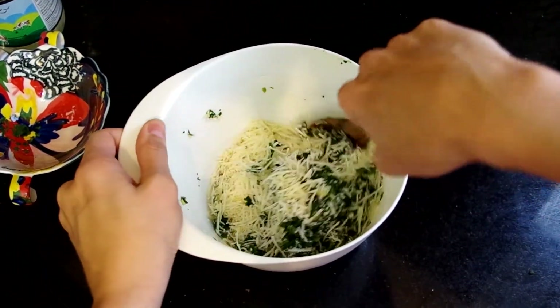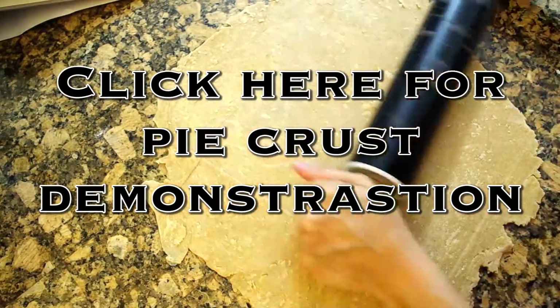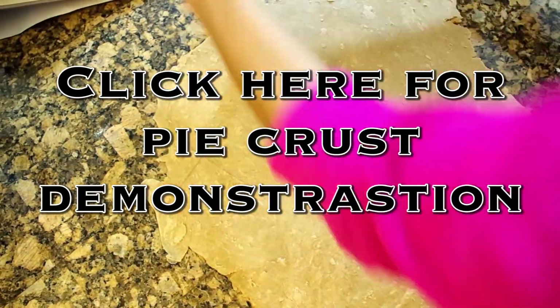Now I'm gonna set that aside and let it rest, and now it's time to make the dough. Most likely you got to this video through the pie crust demonstration, which is what we use for the dough for these turnovers. If for some reason you haven't, you should go watch that video on how to make the dough.